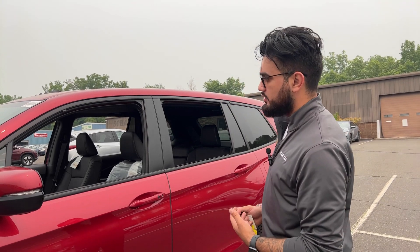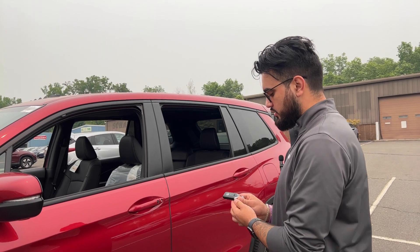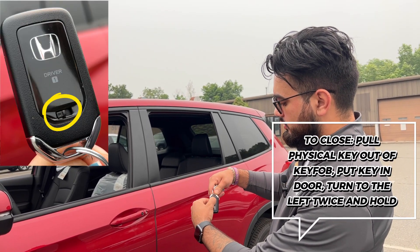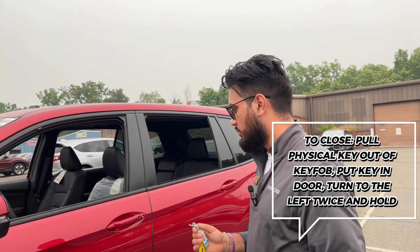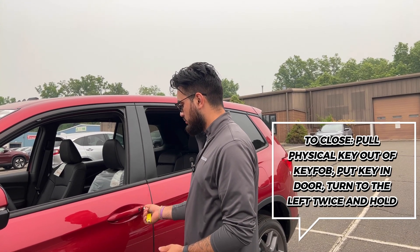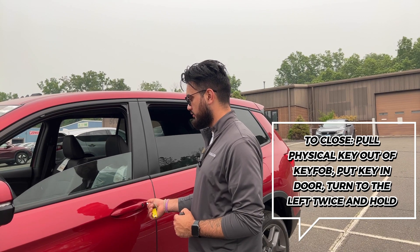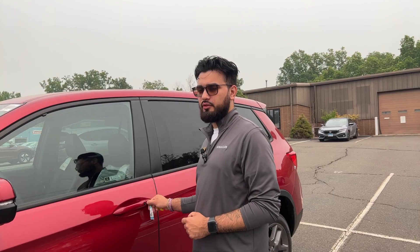Now if you wanted to pull your windows back up without having to turn on your vehicle, all you're going to do is go to the back of your key fob. Use your nail to slide that piece to the side and pull the physical key out. Put it into the keyhole that's in the door. Two clicks to the left, and hold it on the second left turn, and it'll pull all your windows back up.